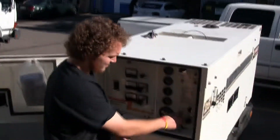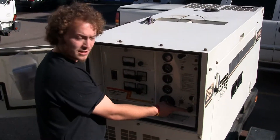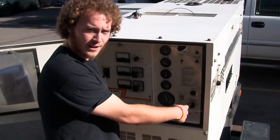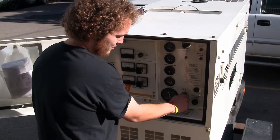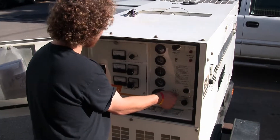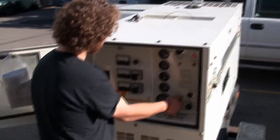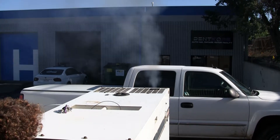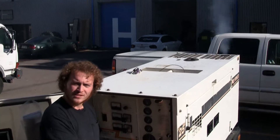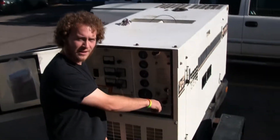We'll go ahead and start up the generator. You'll notice that the speed control handle is in, so it is in its start and idle position. So you hold it — and once it's started, you pull out your speed control handle.